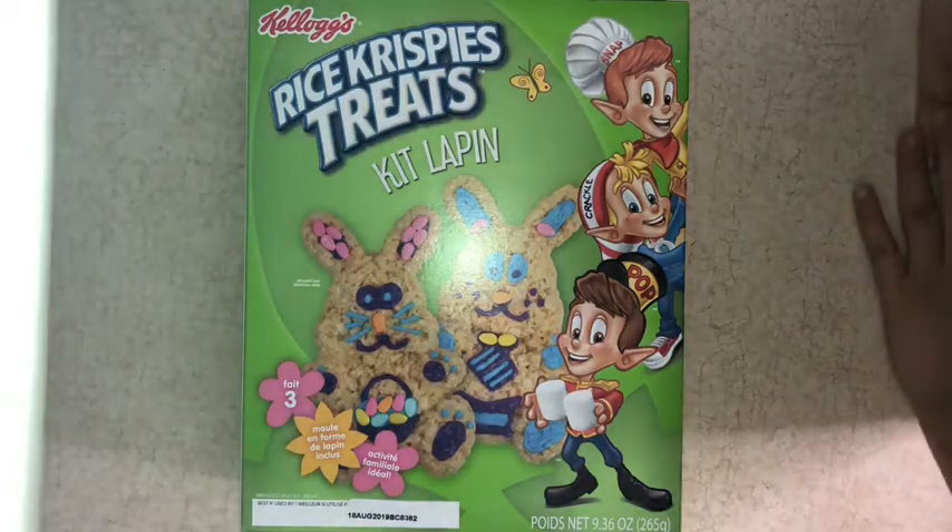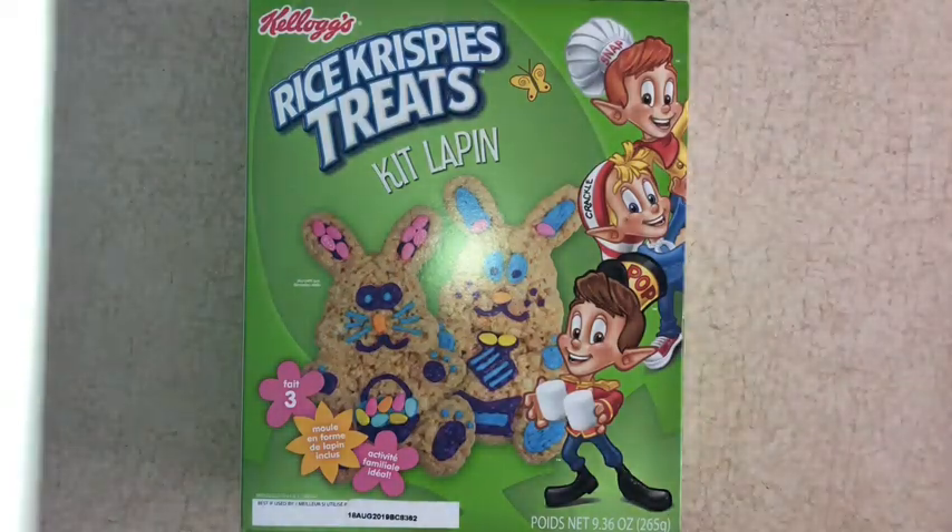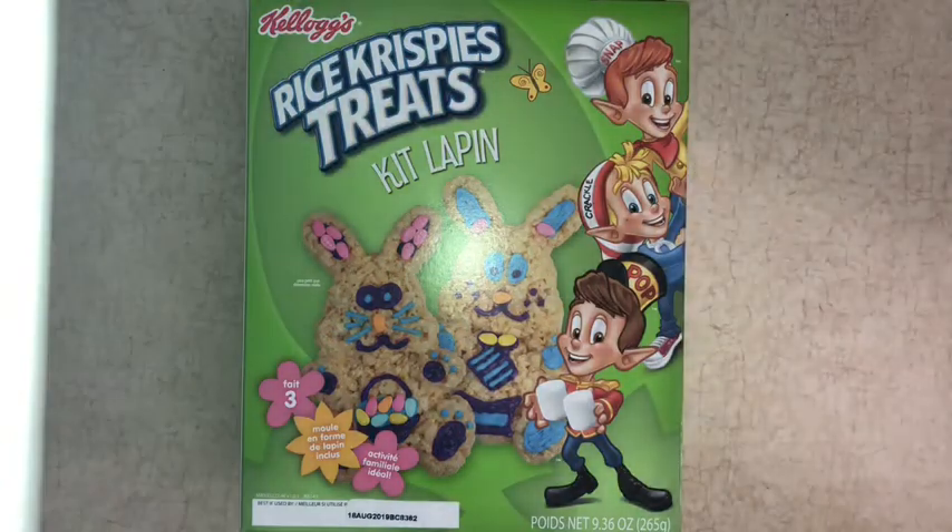Hello and welcome back to Slime-stagram. Today we are going to be making some Rice Krispie Treats Bunny Kit. So let's get started.